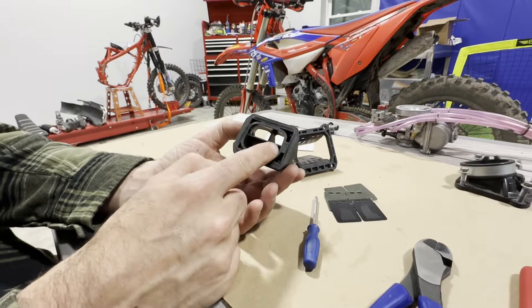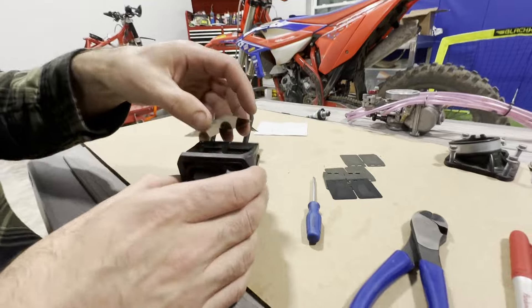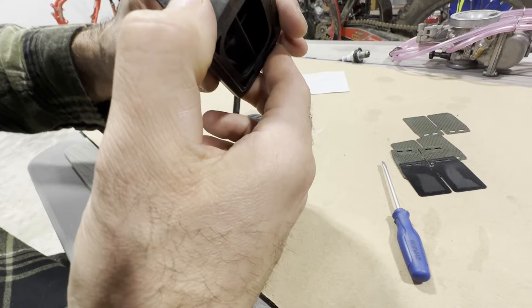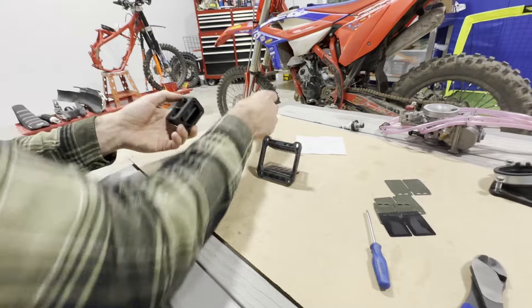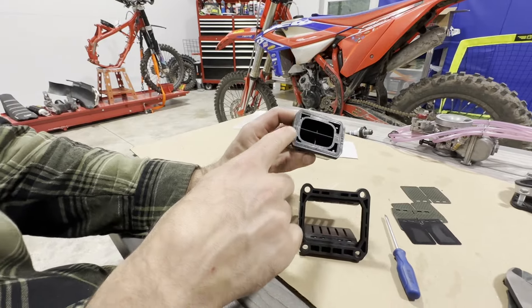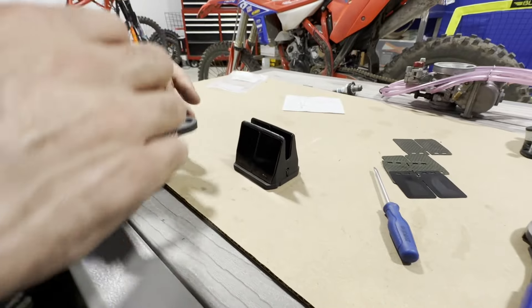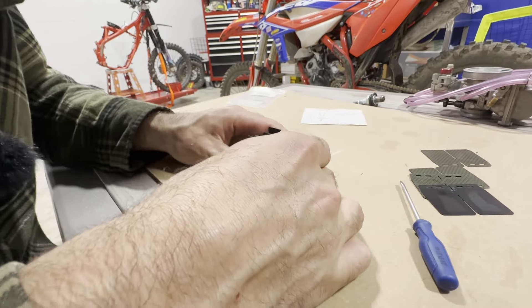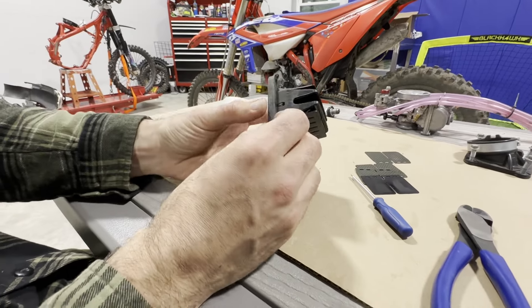Now we're going to start reassembling — pay attention to our marks here. Get those old pedals out of the way, take our new ones. We're going to lay one on the outside here nicely, and the taper is going in. Grab the second one and slide it in. This is where my line here and my line here are going to match up. I like to set them down when I do it so my pedals don't fall out of place. It's starting to go in like I want it to. It just snapped back into place.